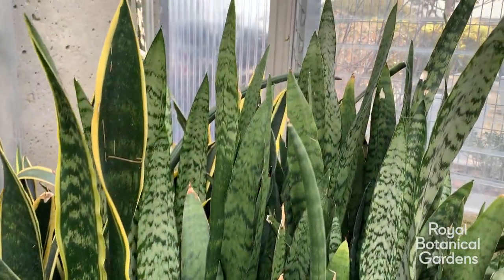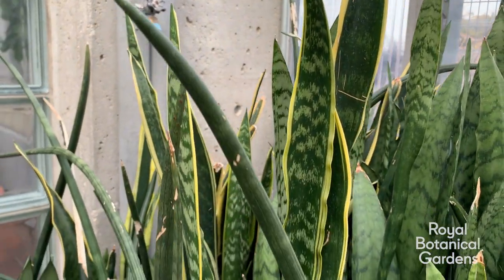I'm here today with Chris Tarrant, who is going to give us some tips and tricks on how to keep your snake plant healthy and happy for many years to come.